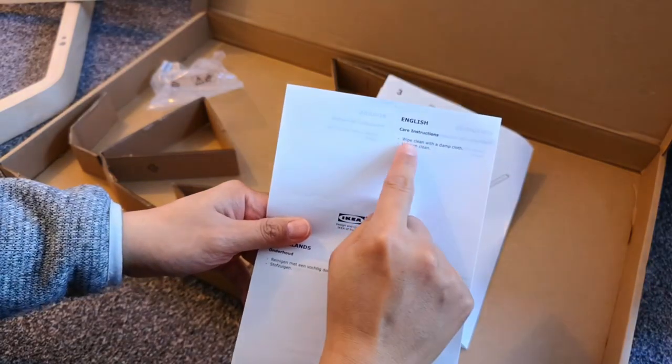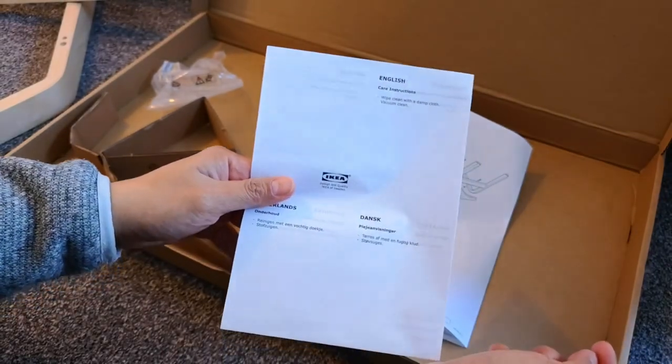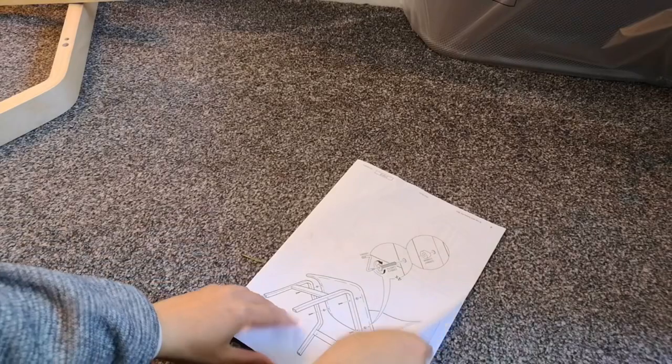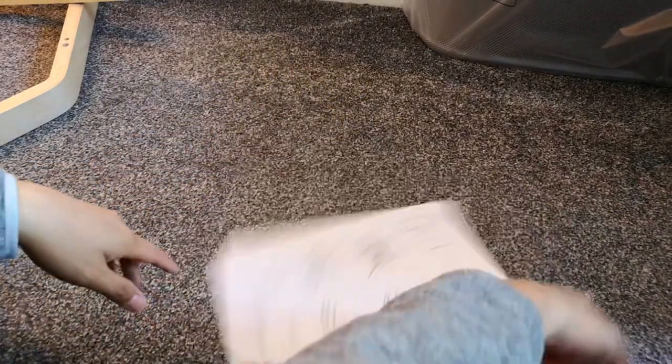Care instructions: wipe clean with a damp cloth and you can also vacuum clean. Very good to know. Get rid of the box. So first thing we need to do is make sure our instruction is not upside down.